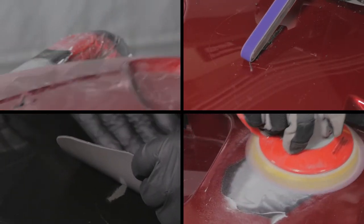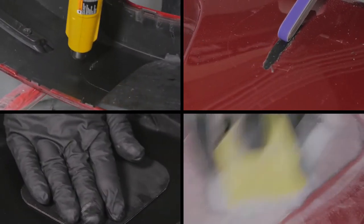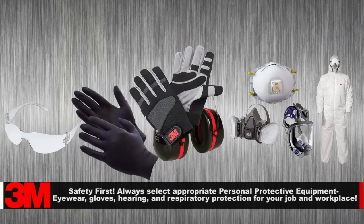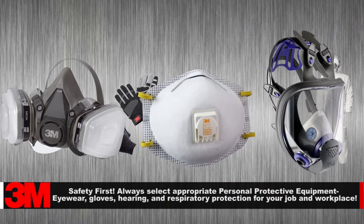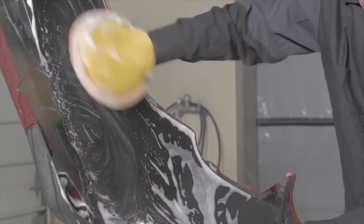In this segment, we will be repairing a bumper crack, tear, or gouge in the plastic when the use of a reinforcement patch is needed. As in any auto body repair process, personal protection is a must. Remember to select protective eyewear, appropriate gloves, hearing protection, respirator, and protective clothing based on your job and exposure assessment.